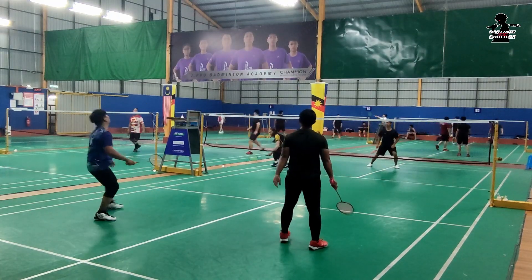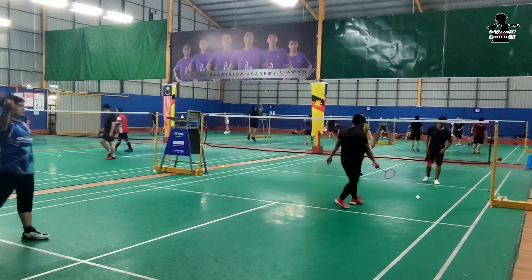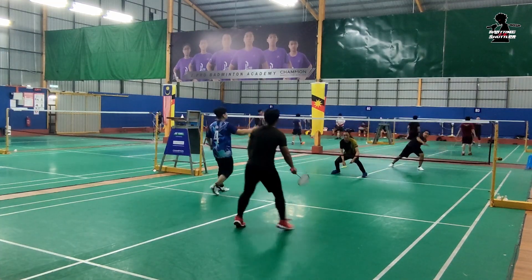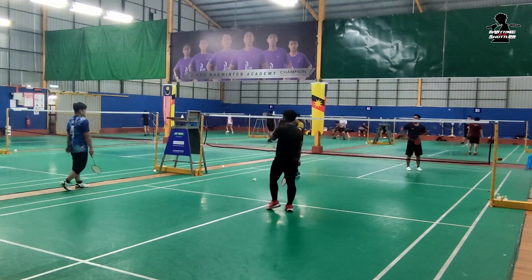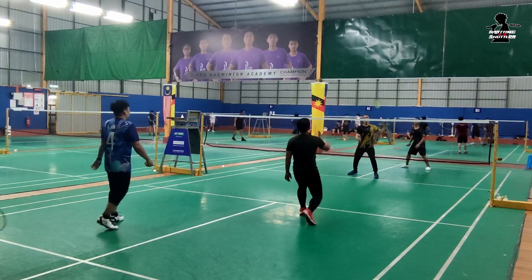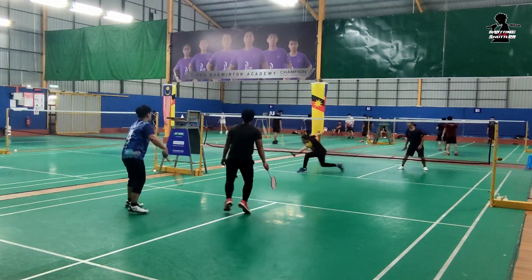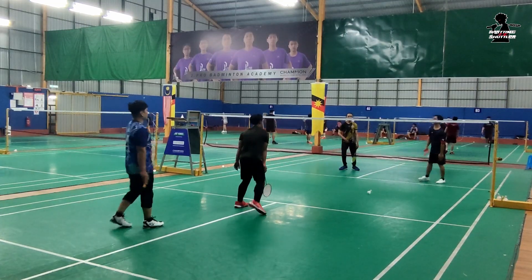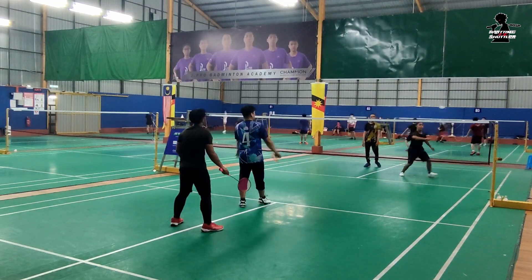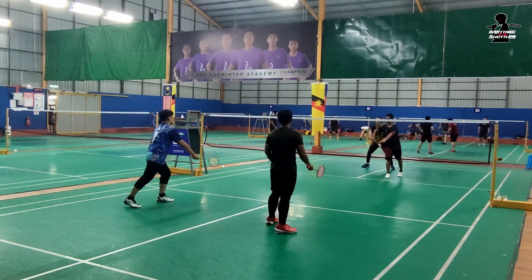I'm going to do it. 3, 1, 2, 1, 1, 2, 2, 1. 2. 2. Oh, yeah.